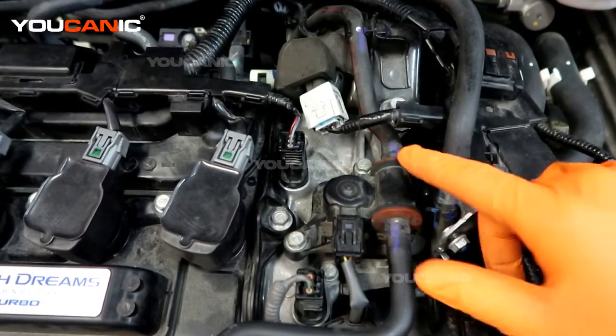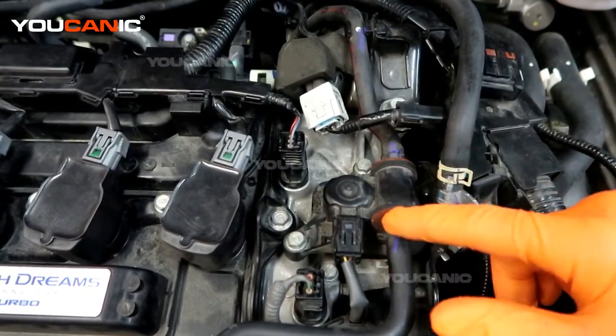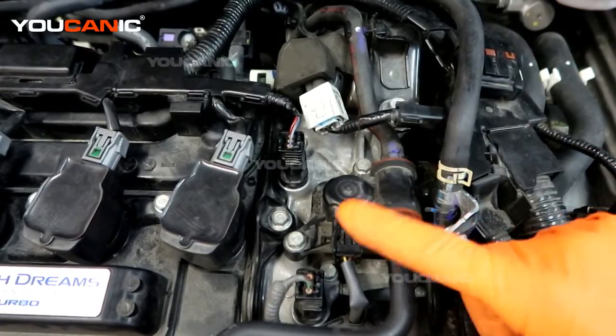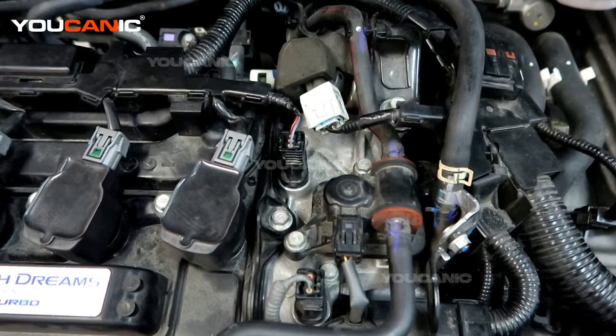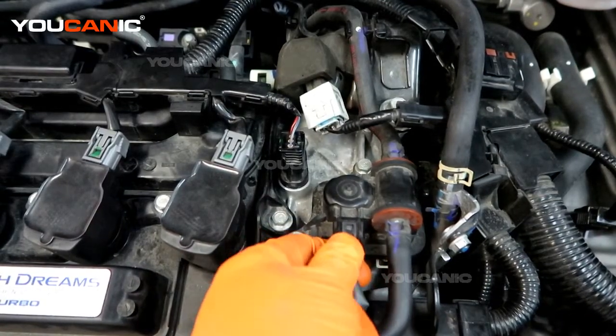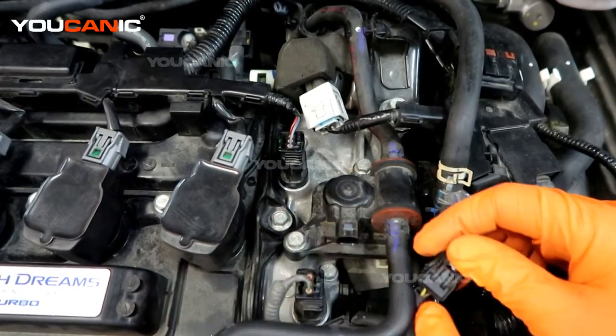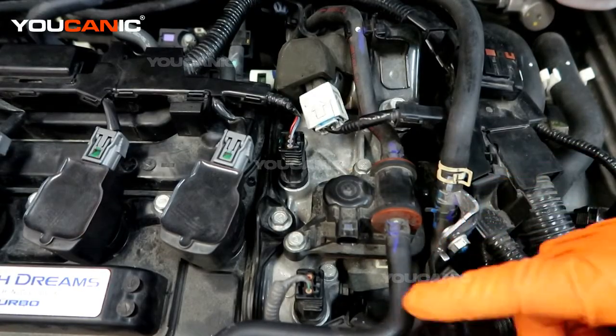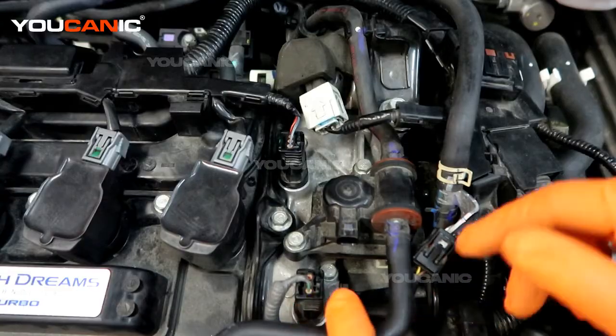Then we will undo these two connectors here, and then the bottom one will get undone once we get this up to be able to get all these vacuum lines off. So we will undo the electrical connector. We are going to do a good visual inspection to see that the connections are good and connected, and nothing has fried it.